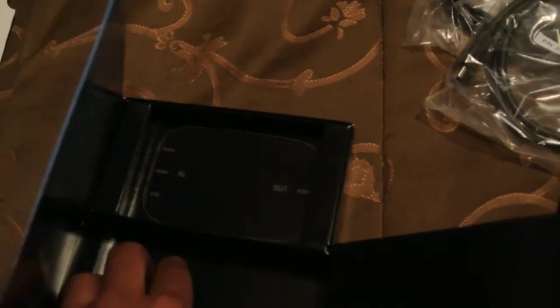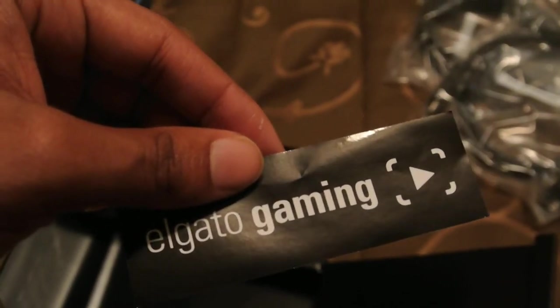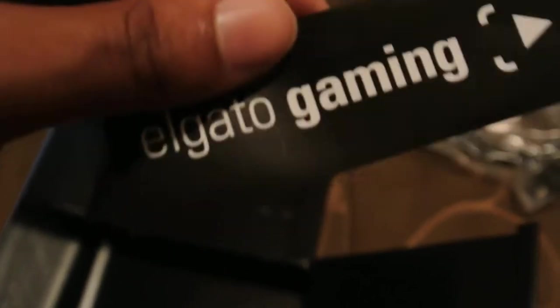And last but not least, a sticker that says Elgato Gaming. Is there any instructions in here? No instructions — that was easy.